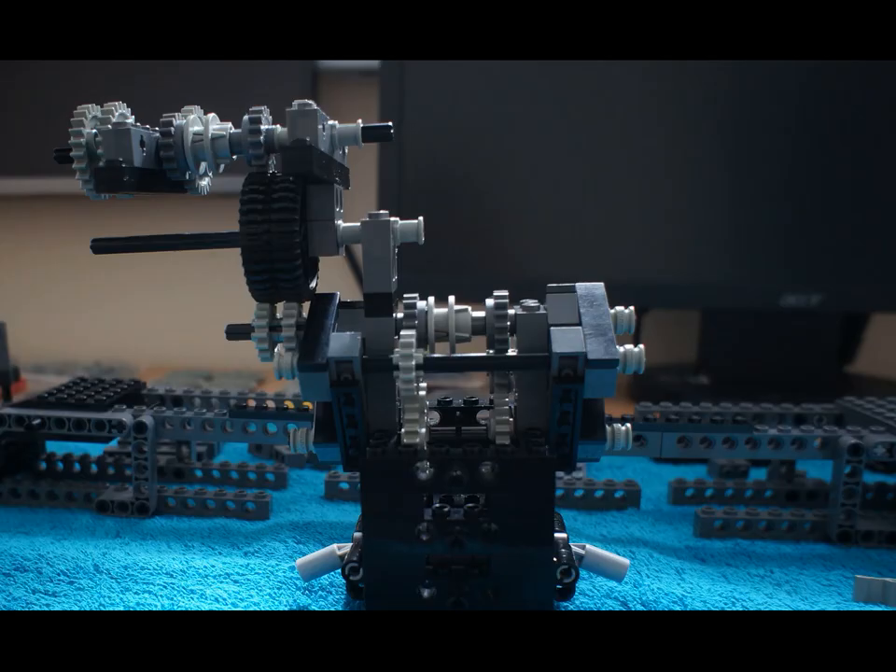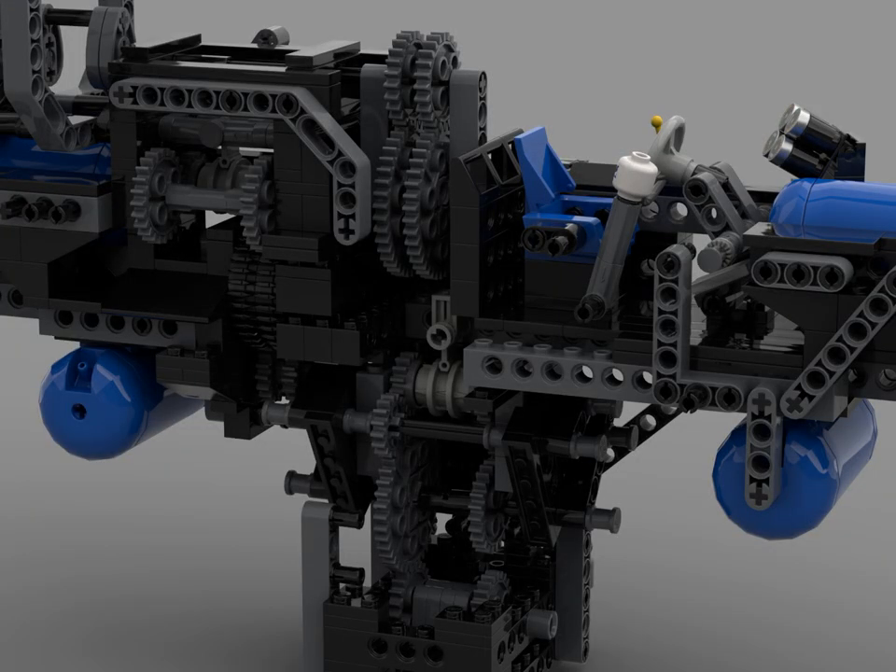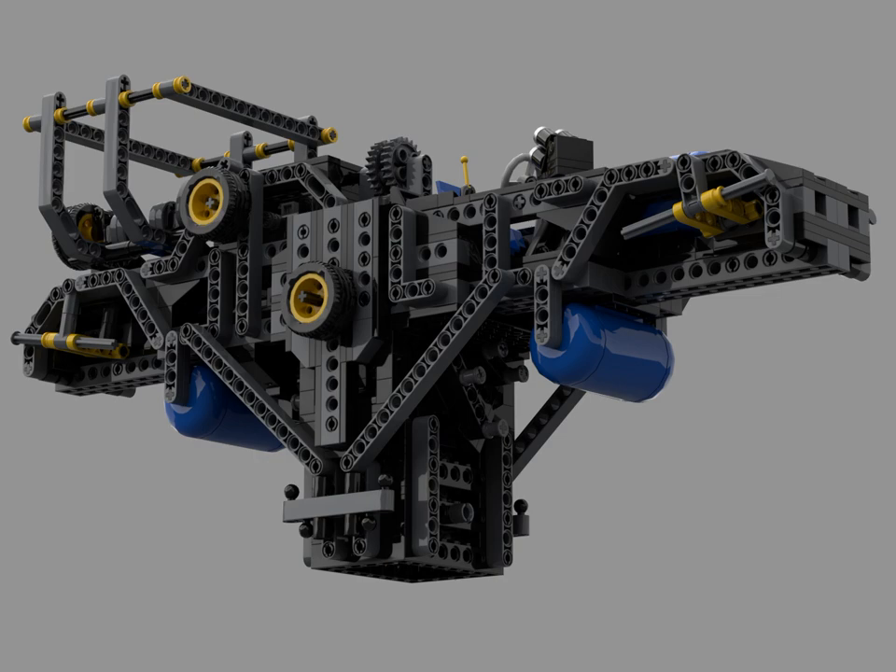And here's the gearbox — made in LEGO first, and then I drew the chassis around it in studio. Sometimes I work in LEGO first, other times in studio, just whatever seems more practical. Do I have the idea? Do I have the parts?